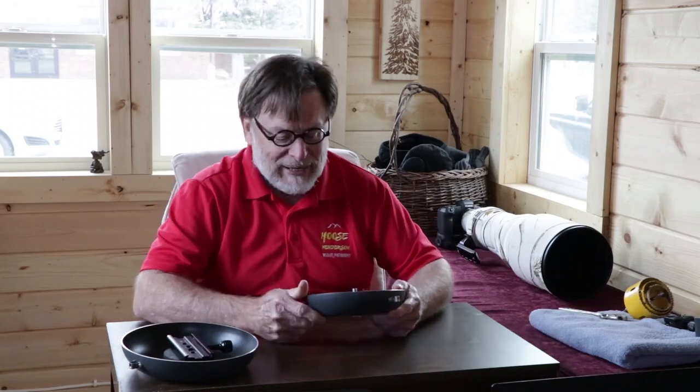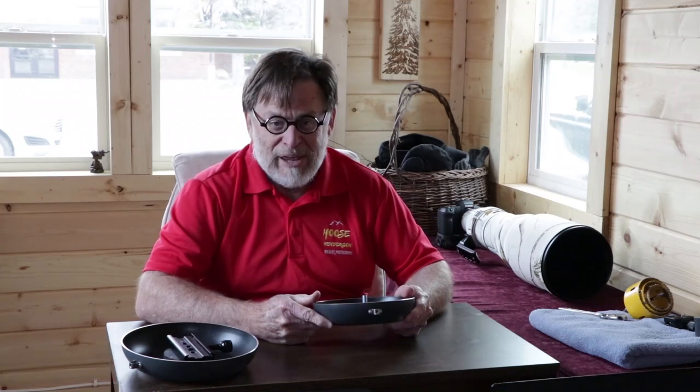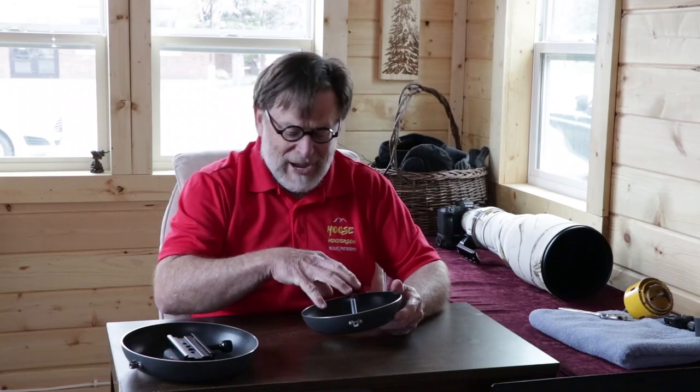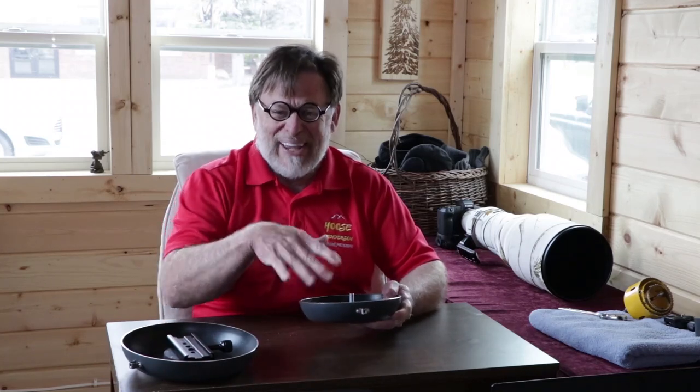One piece of advice about the pans that you buy: the first set of pans I bought were a really cheap set from Wally World — I think the size like this was $3.98. It turned out to be complete junk because when I built my ground pod and put my camera on here, the pan itself would flex on the bottom because it wasn't thick enough.